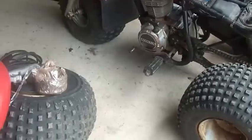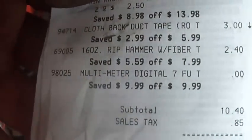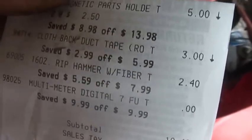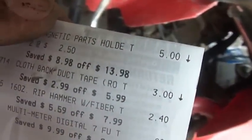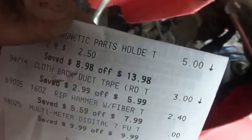This morning when I was out running errands I swung by my friends at Harbor Freight. I picked up that digital multimeter on the bottom — $9.99, had a coupon so I got it for nothing. Also a cheap hammer for two dollars and forty cents, 16-ounce with a fiberglass handle — a framing hammer with a claw on the end. Sharp duct tape for three bucks and two magnetic parts holders for five bucks. They claim I saved 27 bucks.